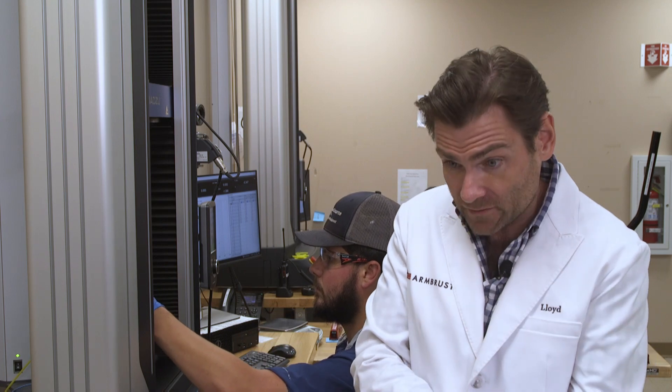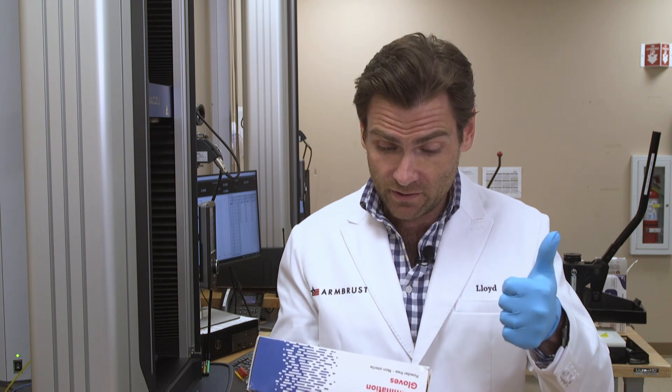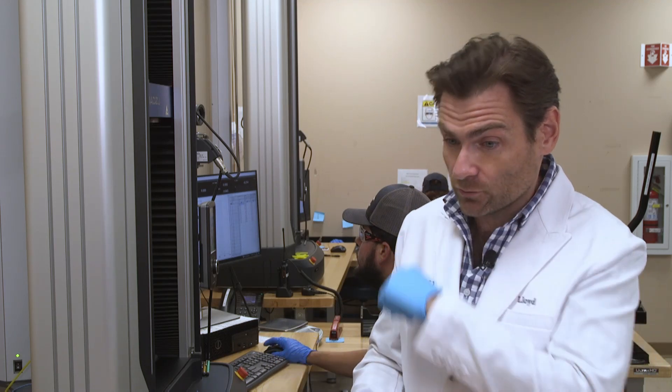One thing I'll point out on these boxes: it says 100 gloves by weight — they don't actually count the number of gloves, they weigh it. So you may get 95, you may get 130. It's just a more efficient way to do it. These are nitrile examination gloves, and they say they're 510K cleared and meet ASTM D6319, which is the ASTM standard for medical exam gloves. We shall see, because that's what this machine tests.